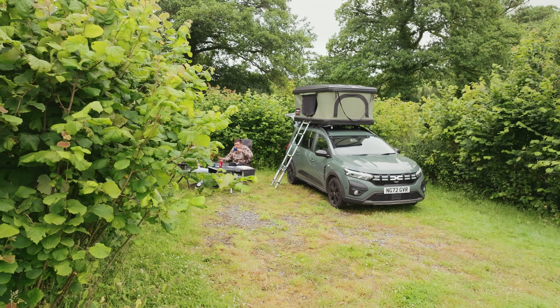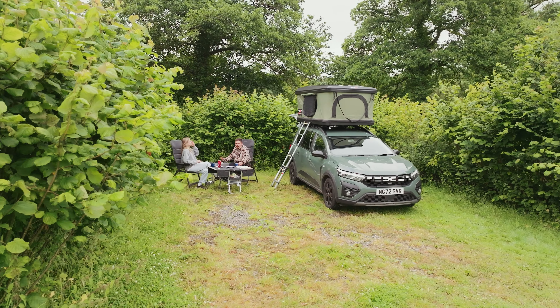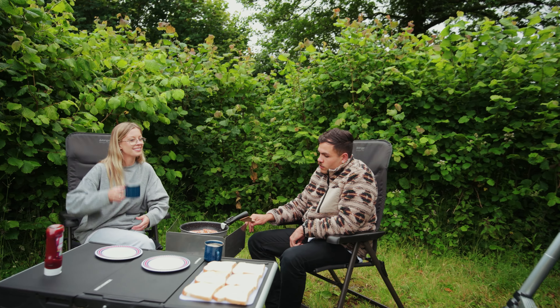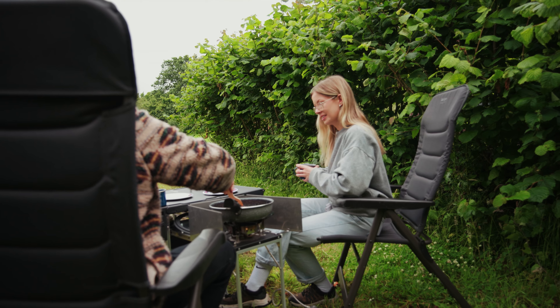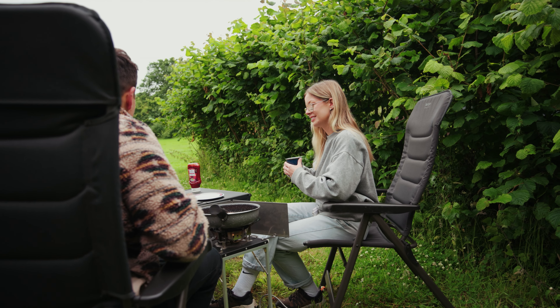Roof tents aren't cheap and this one comes in at £2,195, but with its sturdy shell and convenient setup I can certainly see the appeal for a single person or couple looking to turn their car into a ready-for-adventure camper.